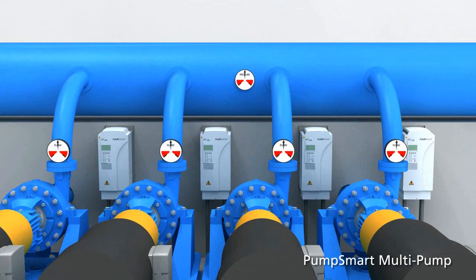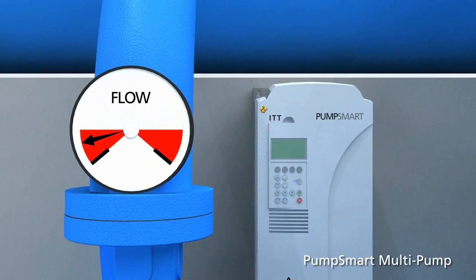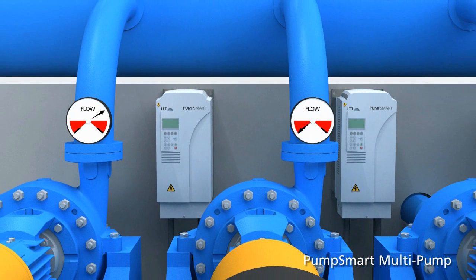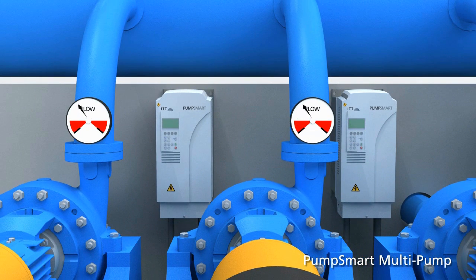With PumpSmart multi-pump control, you benefit from a pre-engineered system that automatically sequences the pumps to match the demand and balances the load evenly. It provides automatic staging and destaging to only run the pumps necessary to most efficiently meet demand while ensuring the pumps are balanced.